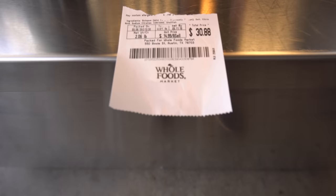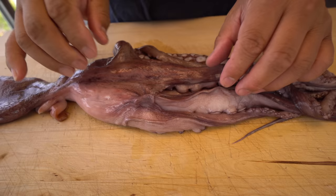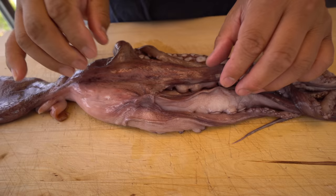So this one — the size is about 2.06 pounds, just under $15 a pound, so just around $31 for this piece. Expensive, huh? Yeah. This one today we got seems to be already kind of tenderized, and they took off the sticky stuff already. Same as last time.